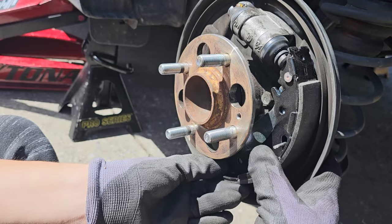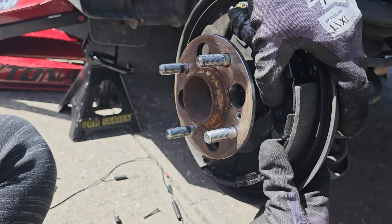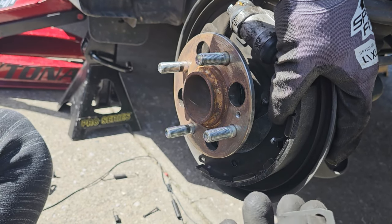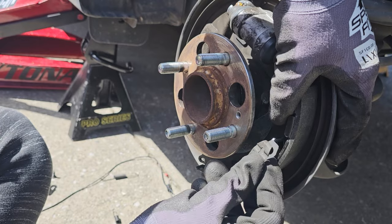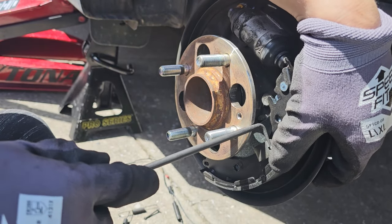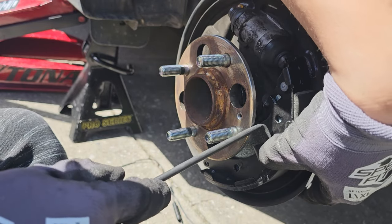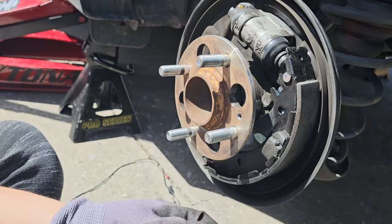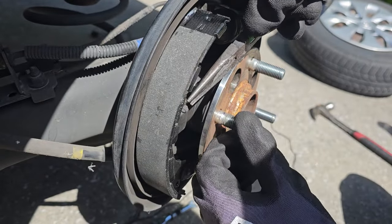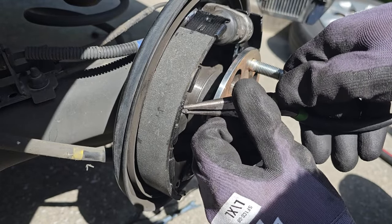Now we will be reinserting the spring hold down pin and installing the spring hold down. It helps to have it straight forward and not at a slant. Do the same on the other shoe — I use a pair of pliers to turn the pin because I can't get it to fully turn with my fingers.